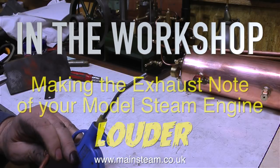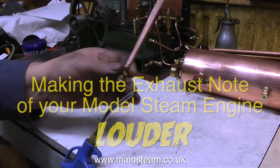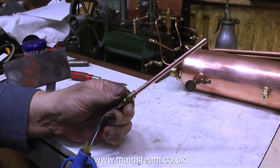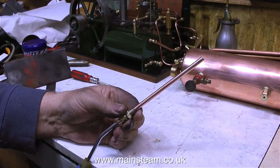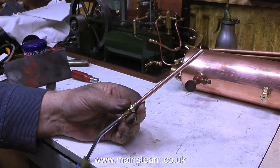In the workshop, making the exhaust note of your model steam engine louder. This is the normal sound of compressed air in my workshop. And here's the sound of it going up a tube — it sounds as you would expect, like a compressed air jet going up a tube.